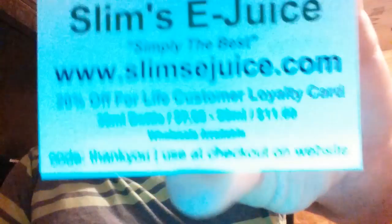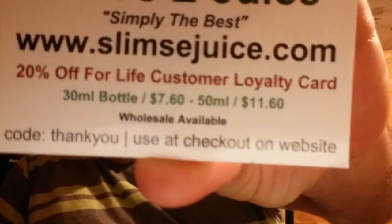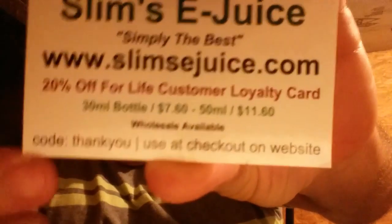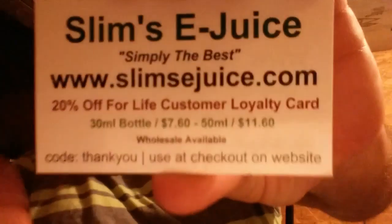As you can tell, the liquids are $7.60 for 30ml and $11.60 for 50ml — those are really good prices. Twenty percent off with the customer loyalty card code, which is right there on screen, and they have wholesale available too. Their website and Facebook are right there. Use the code 'thankyou' all lowercase for 20 percent off your order. Now I'm going to be reviewing this Orange Julio.